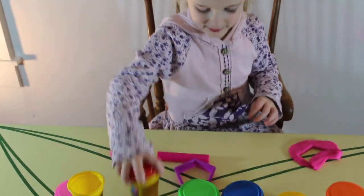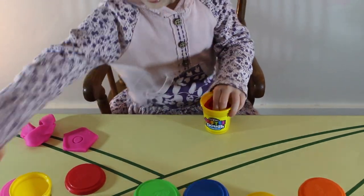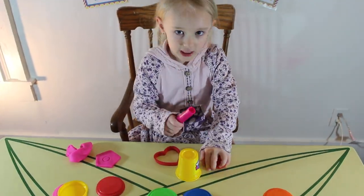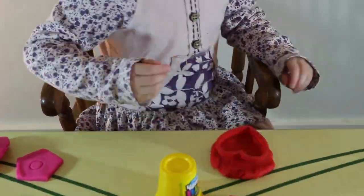Now let's do red. This is red, the color red, red, red, red. This is red, the color red, red, red. Do you know what color this is? This is red.